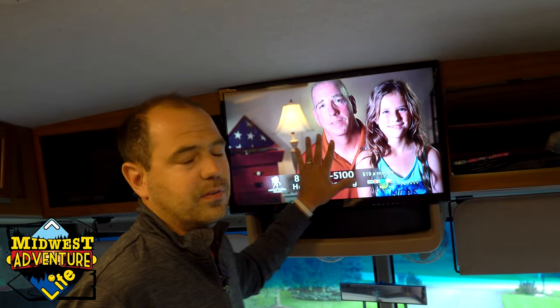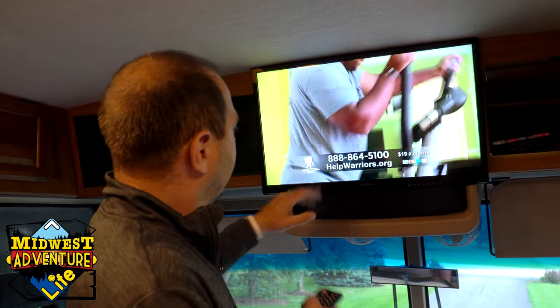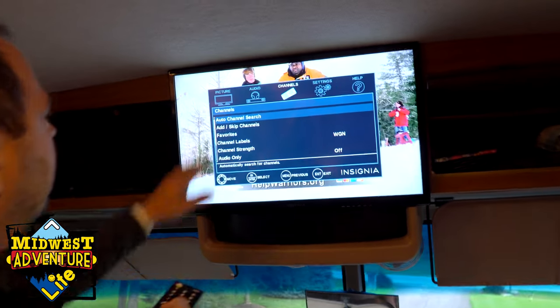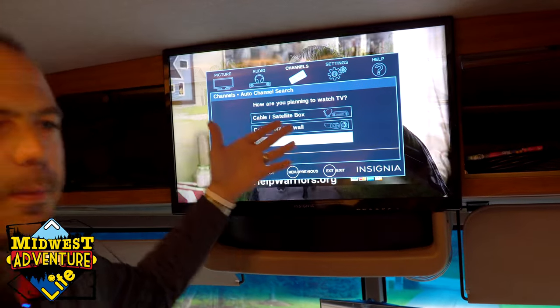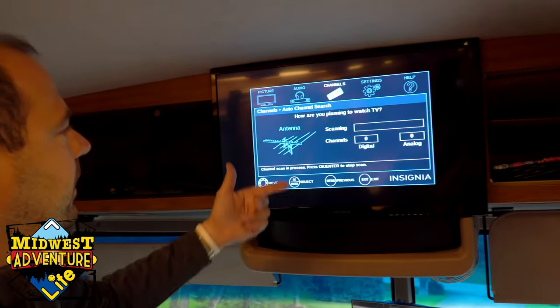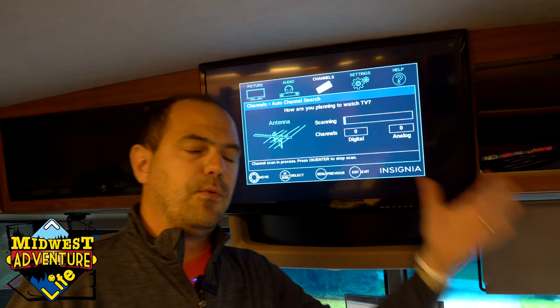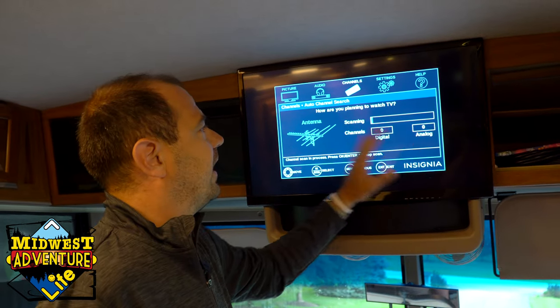What I would always recommend when you're done — and this is always going to depend on what type of TV you have — go to your menu, go to Channels, and do an auto channel search. This is going to depend on your TV, but these are pretty basic features. Pick Antenna and let it do its process, because every time you move campgrounds or move that antenna, it's always going to pick up different channels, so let it re-scan.